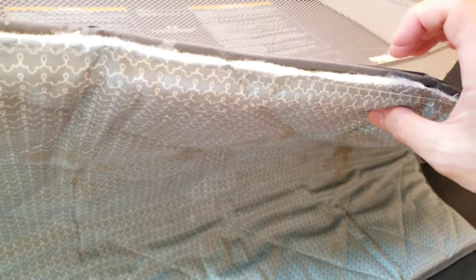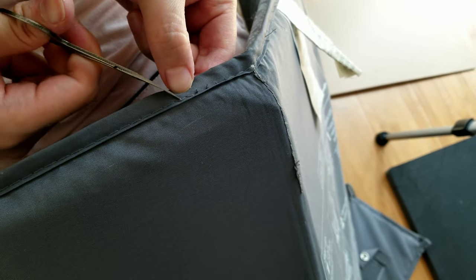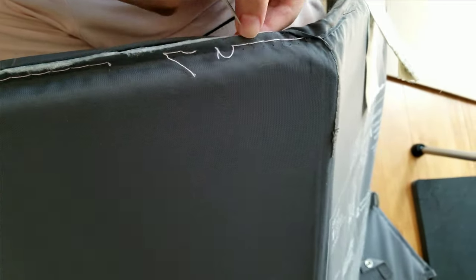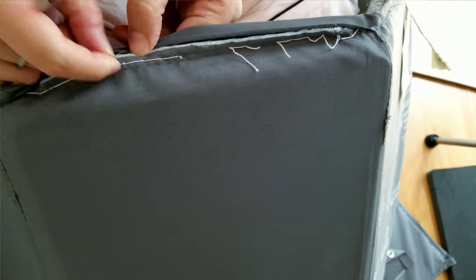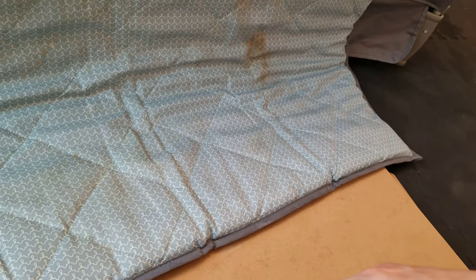We watched quite a few videos on how to clean this, especially the mattress, because apparently you cannot take it apart to wash the cloth part. It has boards inside — like cardboard — so it is completely sealed up. What we ended up doing is cutting the seams to take out the boards. Ours came in four pieces. Some people have only one board made of plastic, which is easier to clean, but for this hard cardboard type you need to take it out, otherwise soaking it in solution will ruin the whole thing.